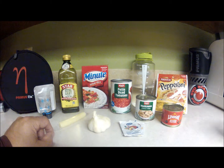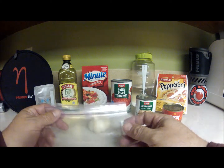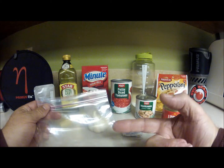What I like to do with some of the ingredients that don't have good packaging — like minute rice — is put two cups of minute rice in a sealable Ziploc sandwich bag. These things are terrific.